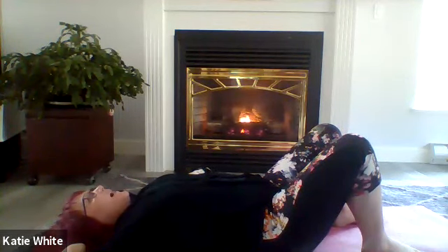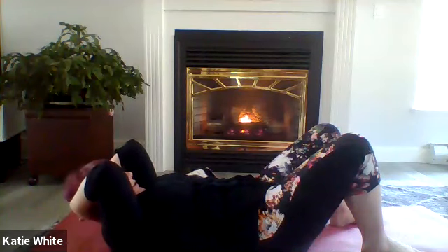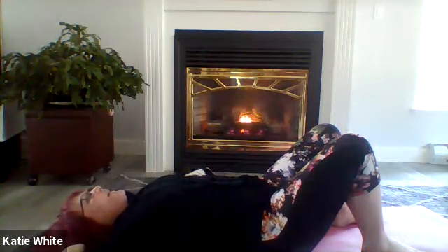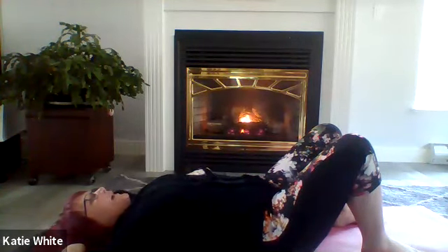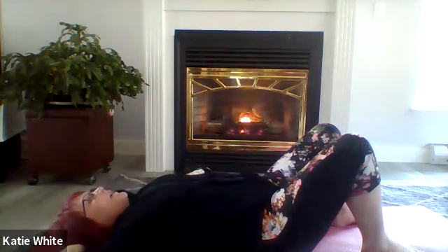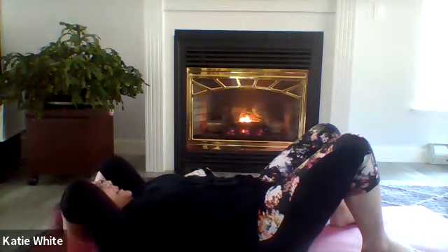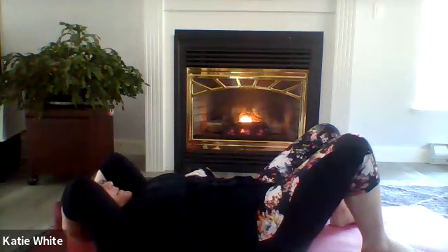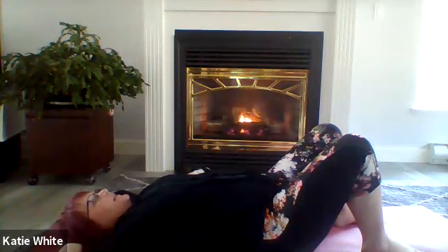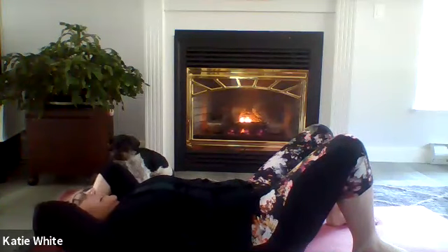Gently looking up, arching the low back. Exhale, gently tucking the chin, rolling up, bringing the elbows together. Inhale back down, opening the elbows, gently arching the back — going at your own speed. Notice as you inhale and arch the back how the front body expands. As you exhale, tuck the chin and gently roll up, feel the front body contract. Notice the difference from side to side. Coming back down.